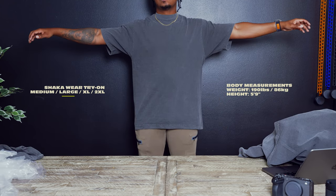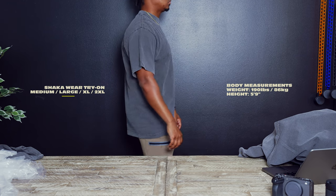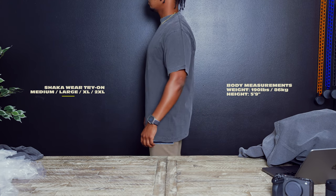All right, now here is the large. Putting this one on, I definitely feel a little more comfortable. It's oversized but it's not too big or baggy. This would probably be the size that I personally will go with — this is my style.